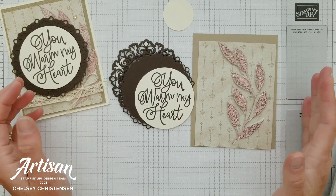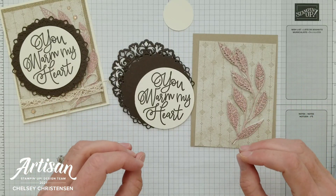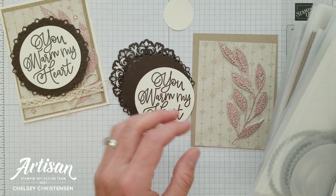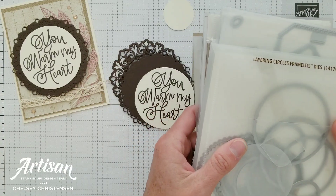Today I've done a lot of the prep work so we can talk mostly about how to create this swinging door element. I'm using a lot of product for my card even though it's a very simple card — I'm using a little bit from a lot of different things.